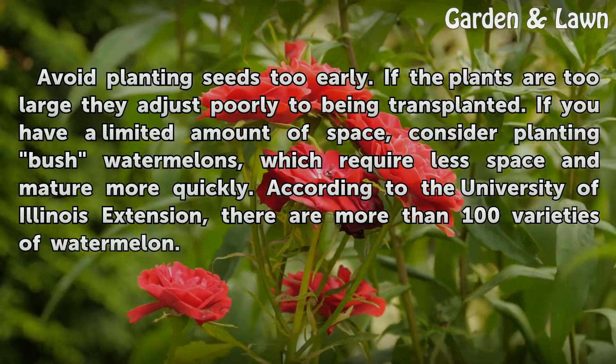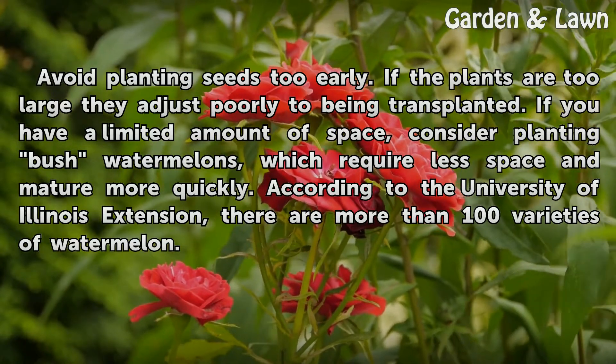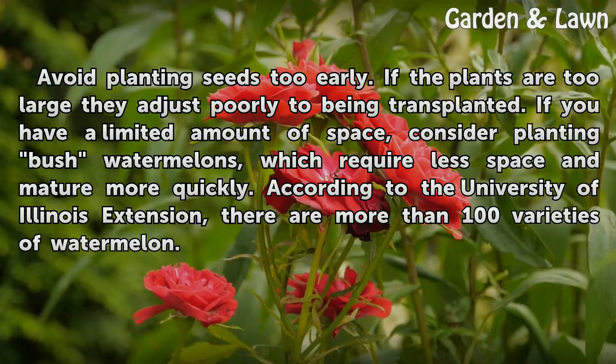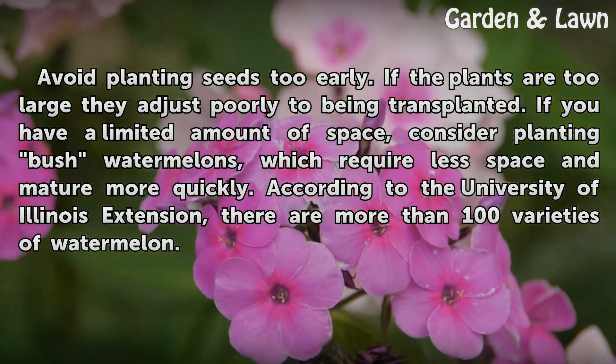Considerations: avoid planting seeds too early — if the plants are too large, they adjust poorly to being transplanted. If you have a limited amount of space, consider planting bush watermelons, which require less space and mature more quickly. According to the University of Illinois Extension, there are more than 100 varieties of watermelon.